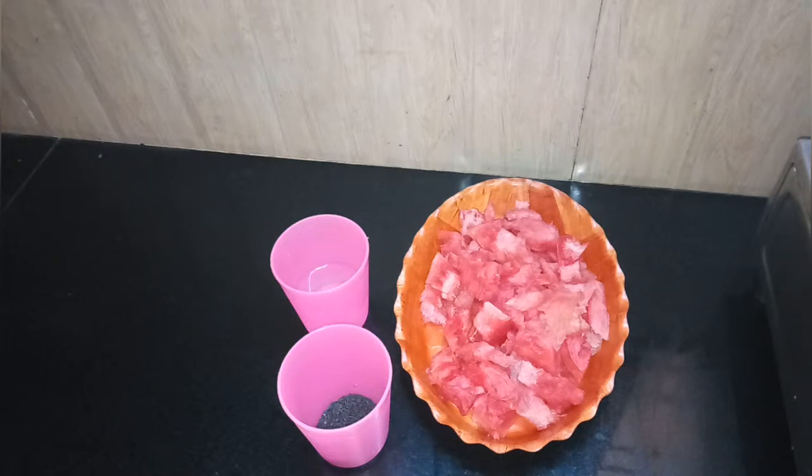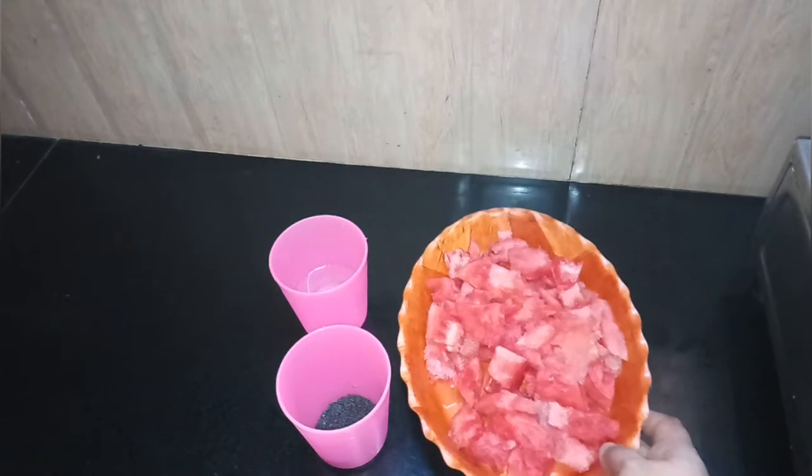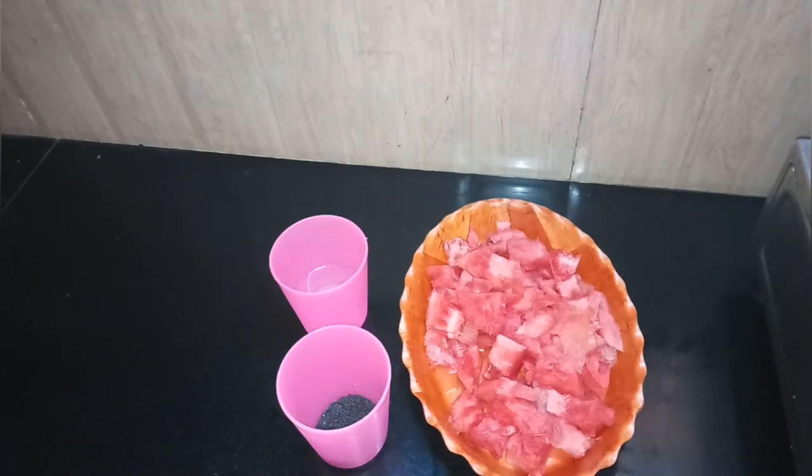I am going to add watermelon juice to the watermelon juice.